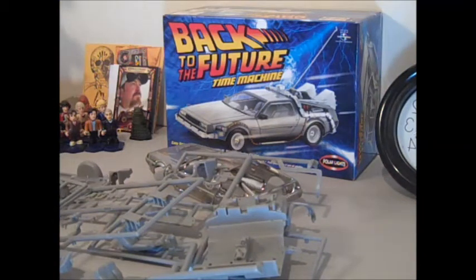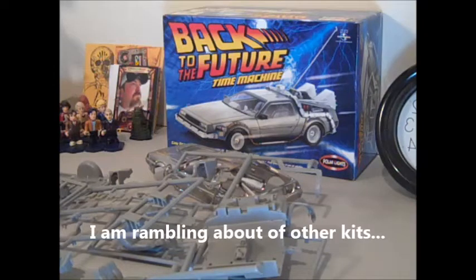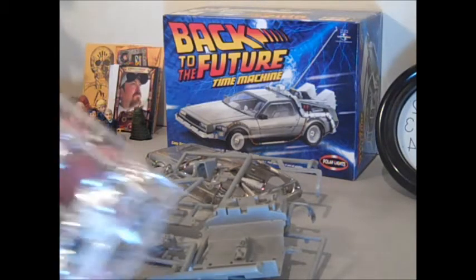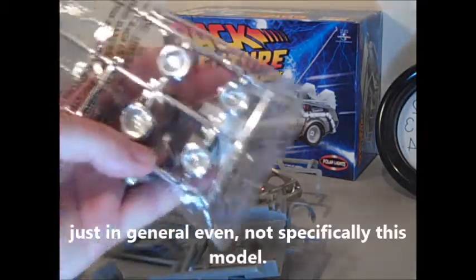The last week I've been doing a lot of searching on the web to try and find some research material for the car. A lot of people keep talking about the studio versions — the studio model of this. And I'm not really having that much luck; I don't know where people find those. So if anybody can help me, that'd be cool.